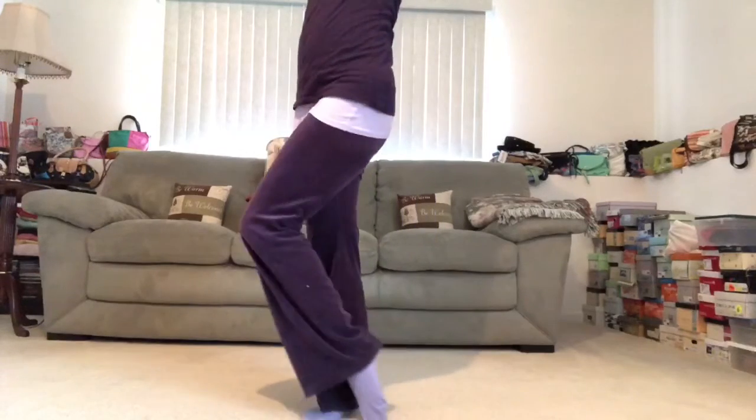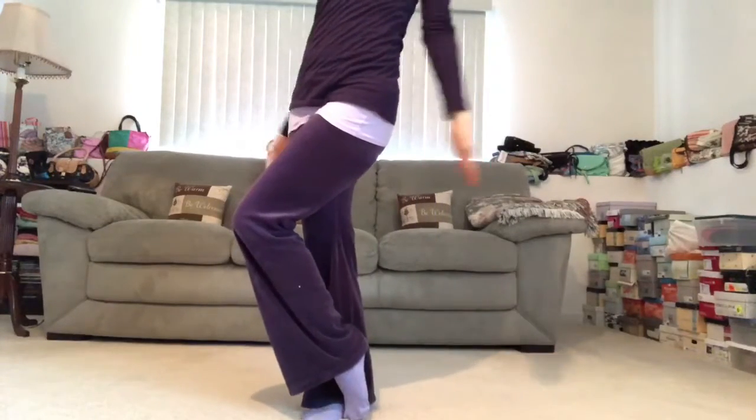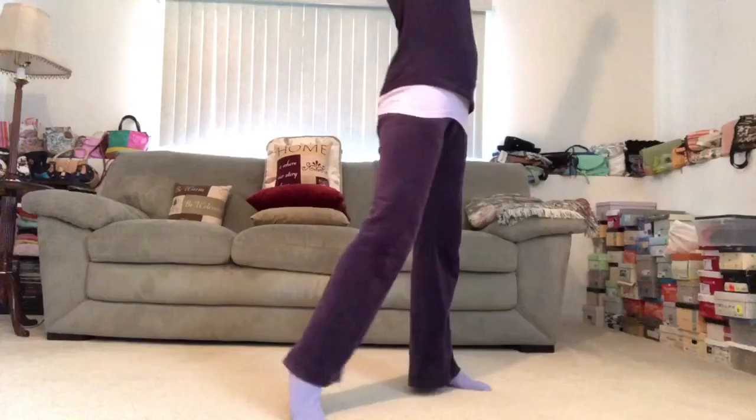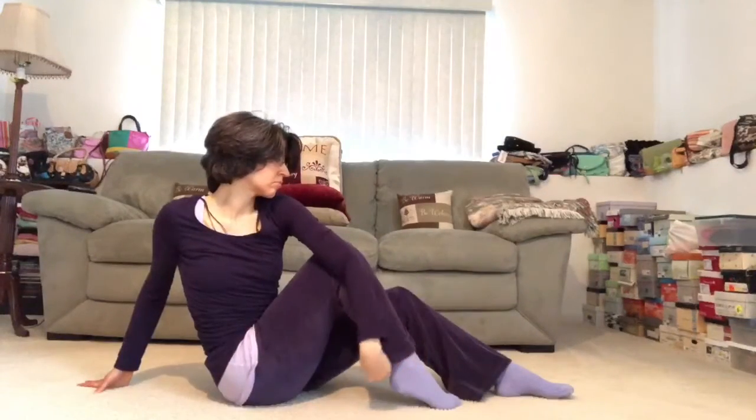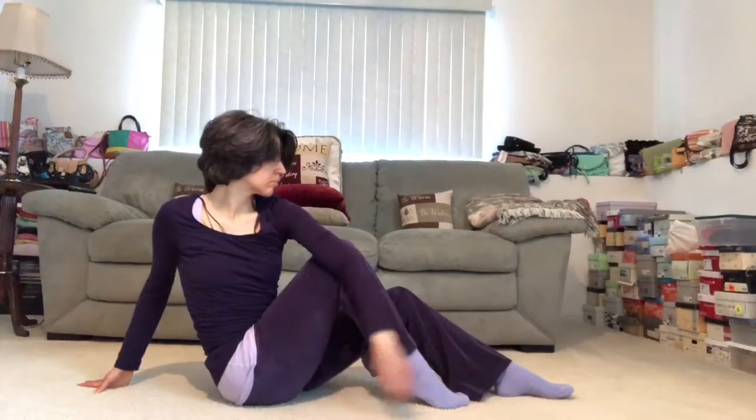Then on your next breath in, inhale, reach the arms up and overhead. And exhale, dive forward. We'll send both legs out long. And inhale, reach the arms up and overhead. Then release it back to center.